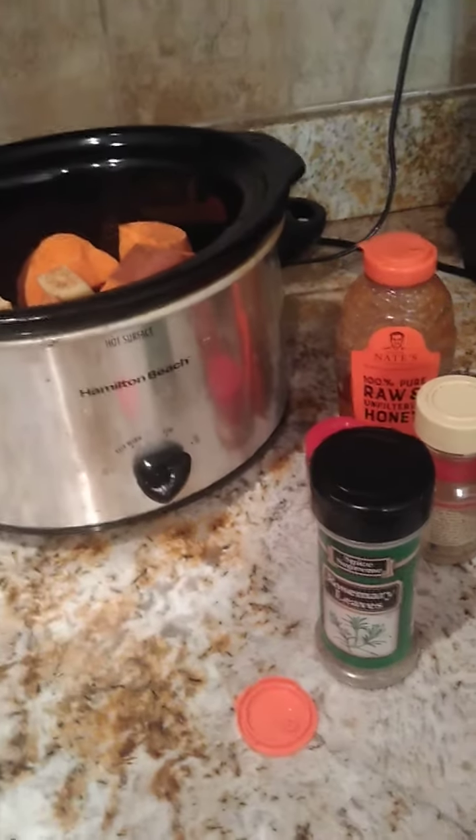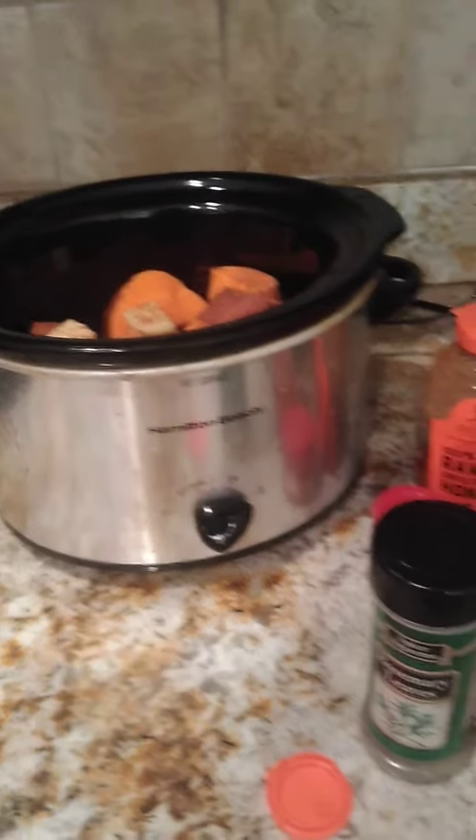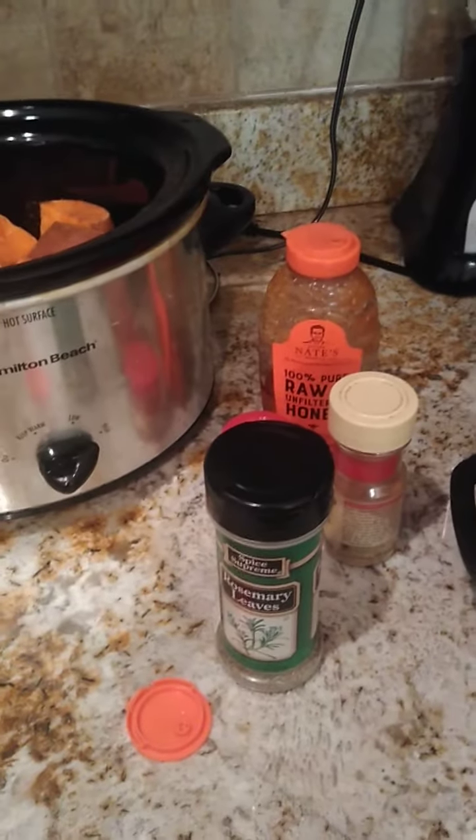Good Easter morning Doll Family! It's Little Honey Buns Doll Nursery, and just sharing a quick recipe that I'm doing this morning.